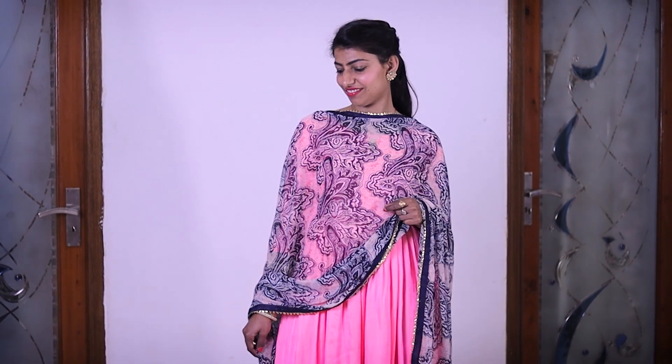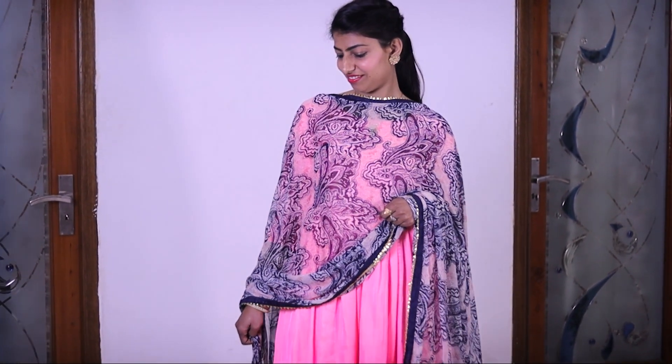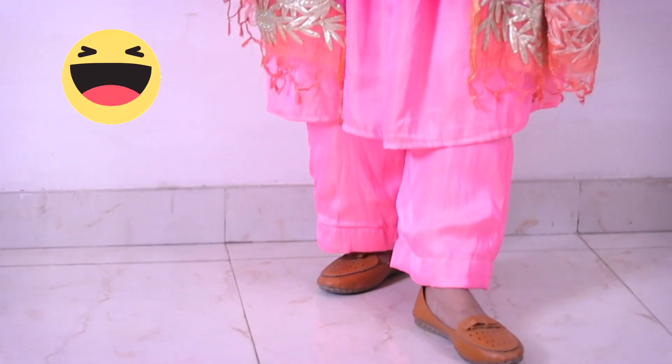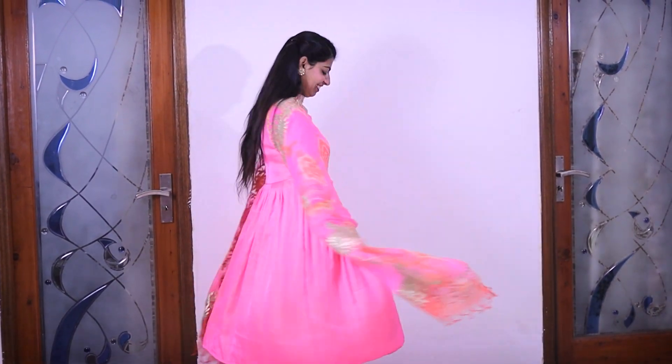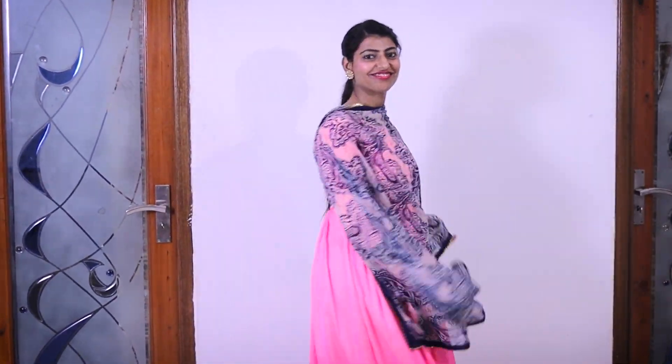The second one is similar to the first, but instead of a jacket, I wanted to create a monochromatic look, which helps create a 'sanskari bahu' look. Here I have a gotha patti work dupatta. If you don't like the monochromatic look, you can replace the dupatta with any contrast dupatta of your choice.